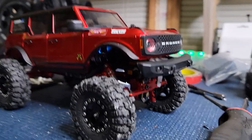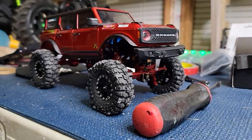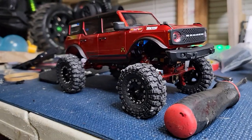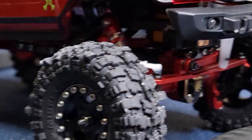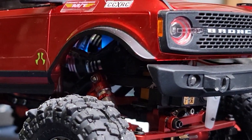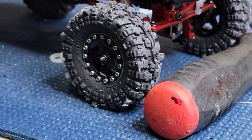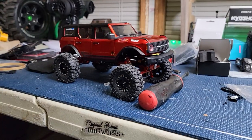Look at that motor, yeah. Let's see if we can get a shot of that motor. See the slow crawl, people.